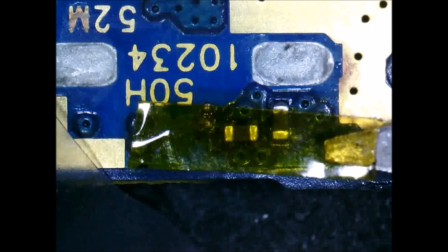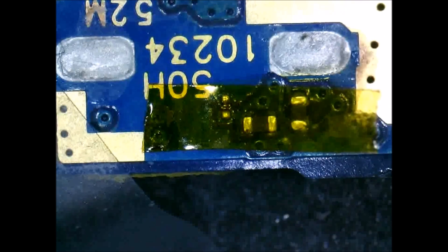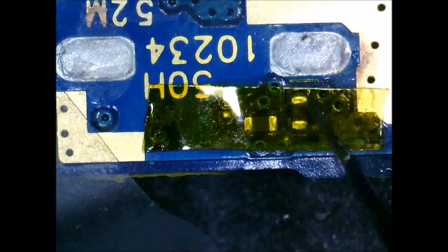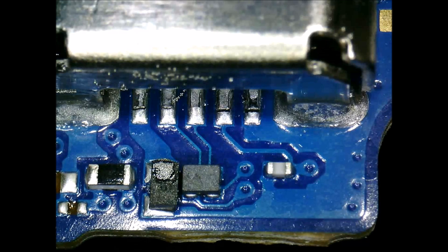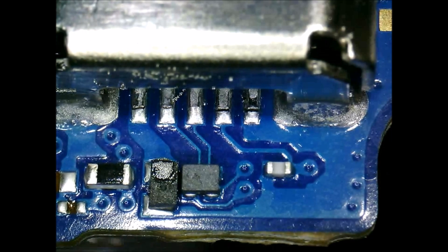At the beginning of the video here we're just applying some Captain Tape — this is heat resistant tape that will protect those components. They're really not going to be damaged from the heat, but we wanted to make sure, since we're heating that area of the board, that those components don't get shifted.